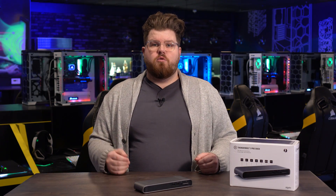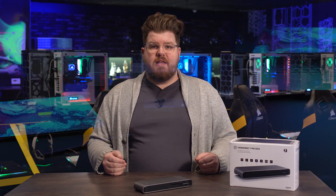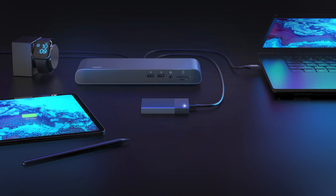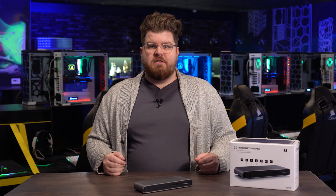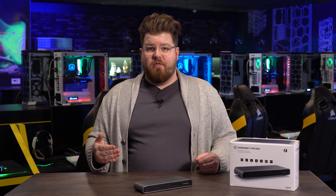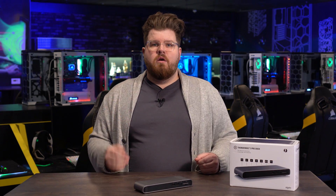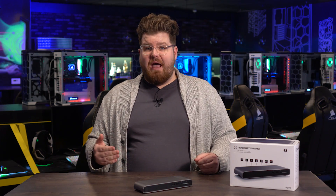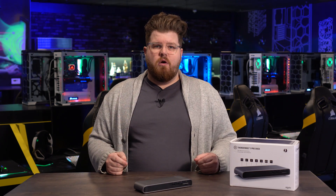And finally, all of this great connectivity comes to your Mac or Windows laptop over a single Thunderbolt 3 cable, which also charges your notebook with 85 watts of power. If you have a Windows PC, make sure to check to see if your particular model supports power delivery over Thunderbolt. But if you're a Mac user, all versions of MacBook support this, so you can leave the power brick in your bag when you need to go portable, because Pro Dock has you covered at home.